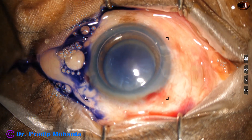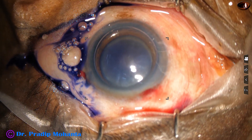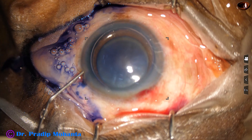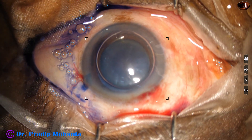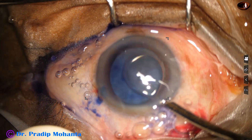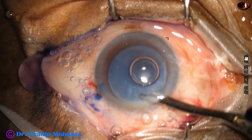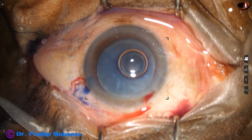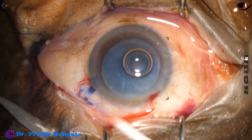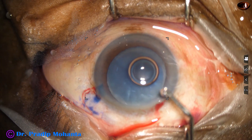An air bubble has been injected and underneath this air bubble the trypan blue dye is applied to stain the anterior capsule. The dye is washed out and then the anterior chamber is filled up with 2% hydroxypropylmethylcellulose.